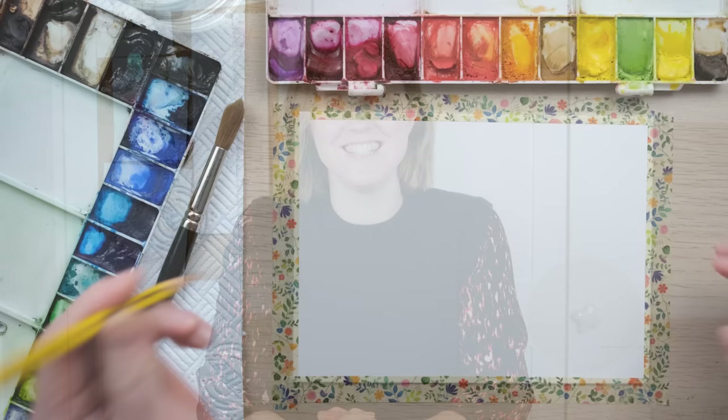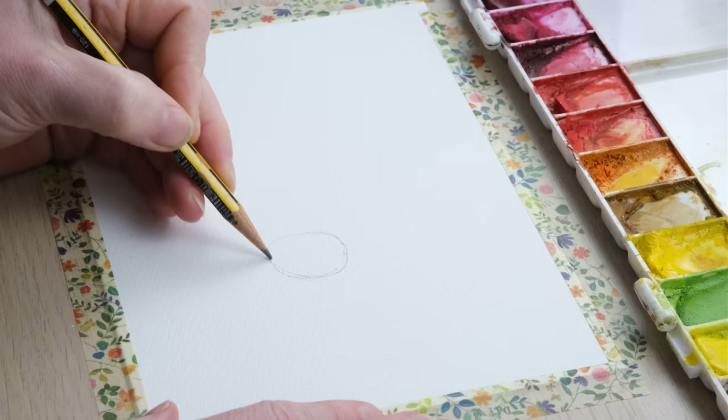Hi everyone and welcome along. Today we're going to paint a fox in a snowy landscape, which is going to be great for contrast. Grab your paints and let's get started.